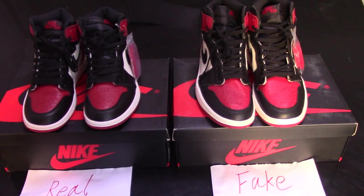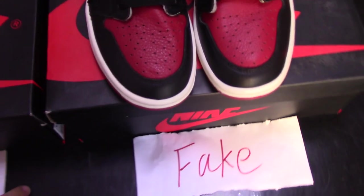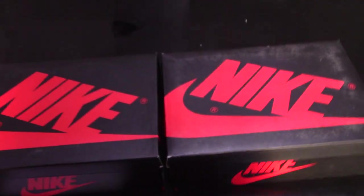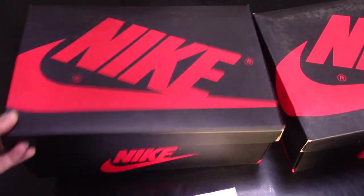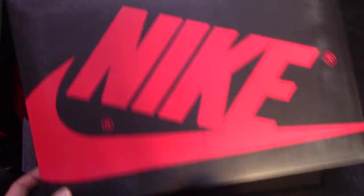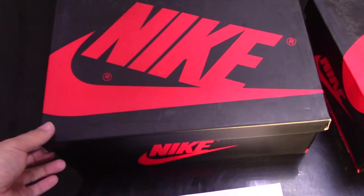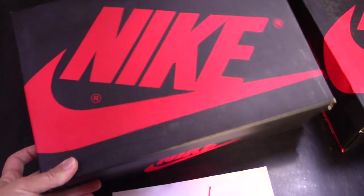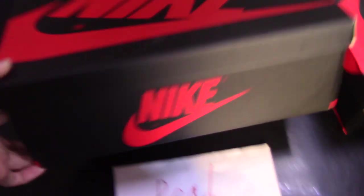So you can check both pairs in front of me, and first I want to show you the shoebox. You can see both shoeboxes here. For the real one, the shoebox is more good. For the fake one, more rough, not so good, a little dirty. For the real one, you can see the shoebox is more smooth, and also the Nike logo is very fresh and also very on point.